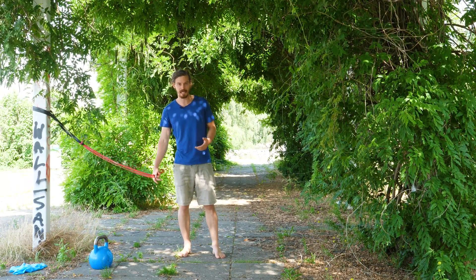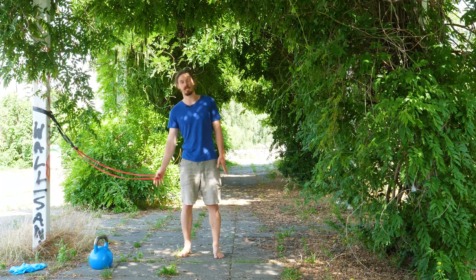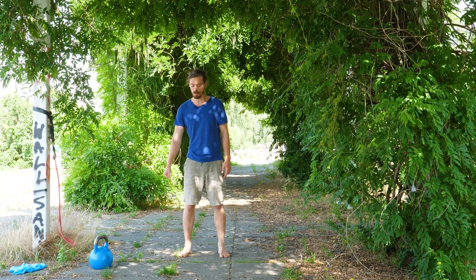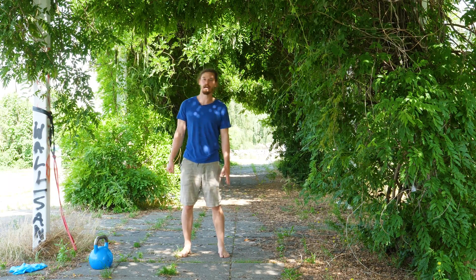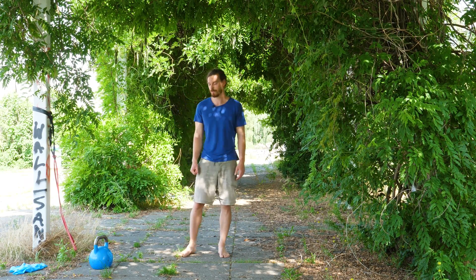For example, if I go side to side like this, I can have the kettlebell, a weight plate, or a dumbbell in one hand and work on the side flexion in different configurations with some extra weight.